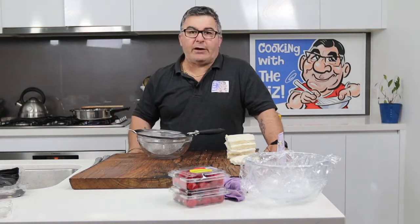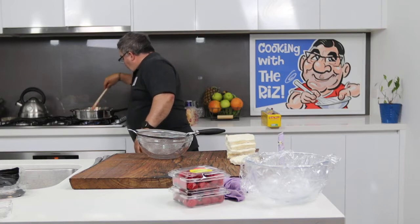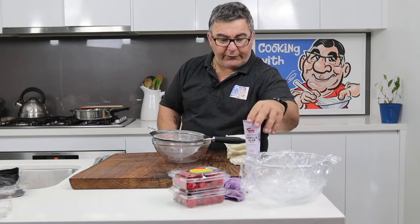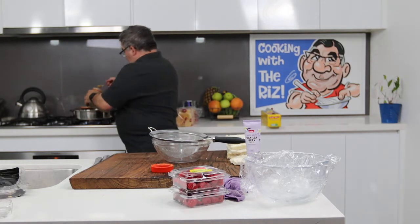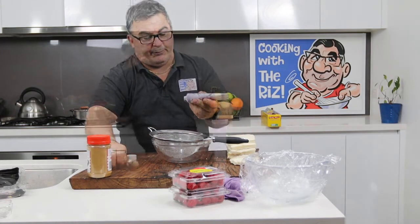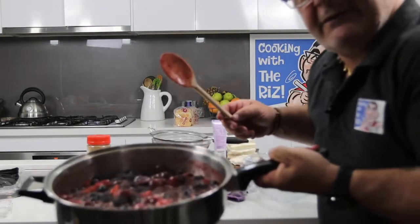Just let them go for about three minutes on a medium heat. The cherries have broken down nicely and the strawberries as well. I'll strain them into a bowl and let it cool down. I've got a bit of vanilla and some cinnamon to go into the mix — about a teaspoon and a half of cinnamon and a couple of teaspoons of vanilla bean paste. Look at that — beautiful, and it smells divine.